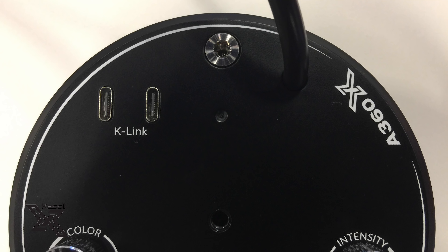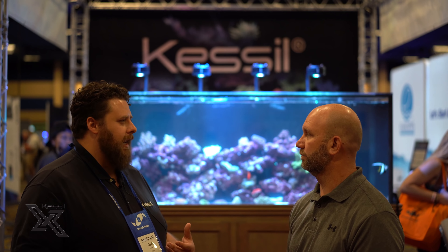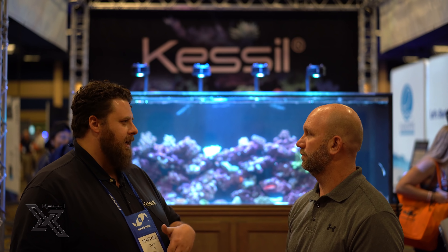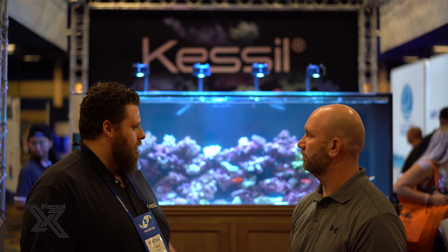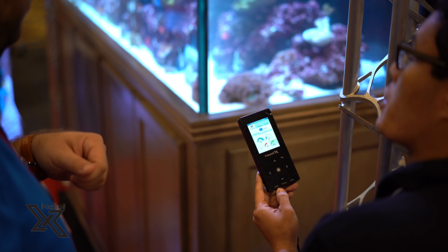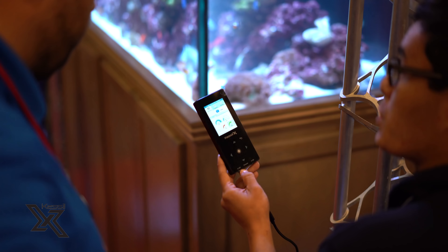With the colors now, it gives people a little more options to adjust. Most of it's just visual — we lock in the core spectrum. So if you're using the Tuna Blue, as long as you keep it balanced, it doesn't matter as much. It's not like other lights where you have to really dial in the right spectrum. It works right out of the box. Most of the color adjustment is just visual; it'll have a little impact on coral growth, but not much.